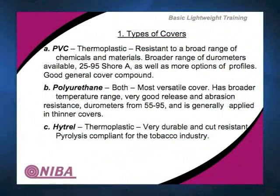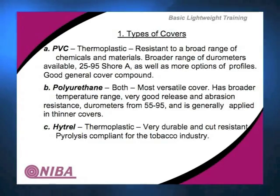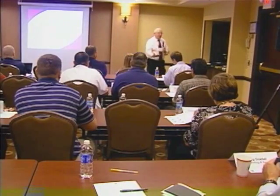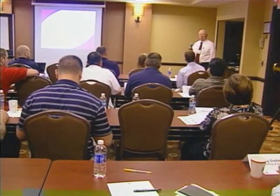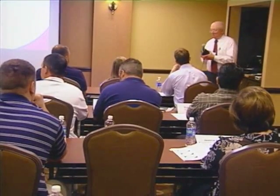PVC is the most common cover compound. It comes generally in durometers measured between 25 and 95 Shore A. There are two Shore scales — Shore A and Shore D; D is the harder of the two and starts where A stops. Because it's thermoplastic in nature, you can add profiles to it more easily. It's a good general cover compound. You can get it in a non-food version for applications like airports and logistics centers, or in a food grade version, which is generally relatively oil resistant.